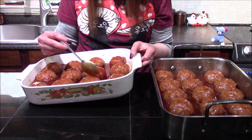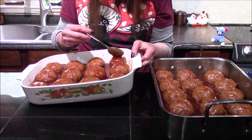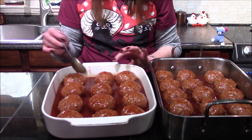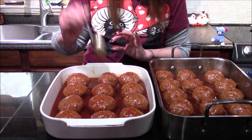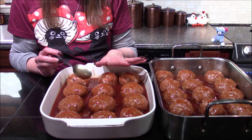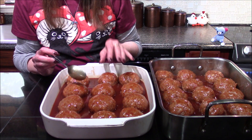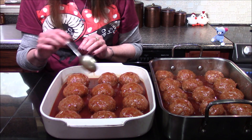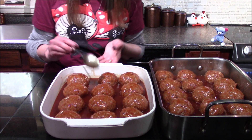Now that I have the sauce divided between both pans, I'm just going through and making sure I got that sauce on top of all of the little meatballs. These are going to go into a 325 degree oven where they're going to bake for an hour, and I want to make sure I pull them out about every 15 minutes and baste them with that sauce, so hopefully they'll form a nice sticky little glaze on top.